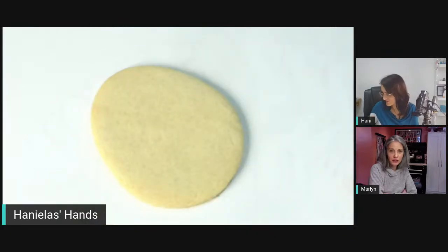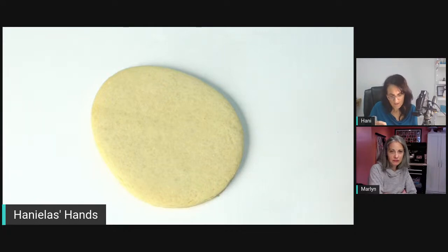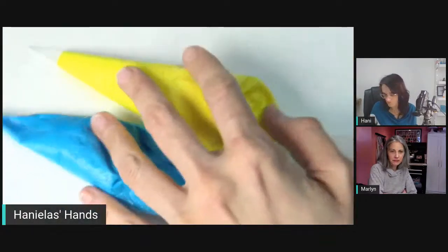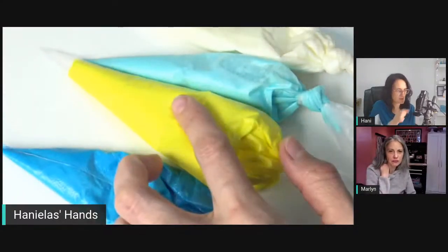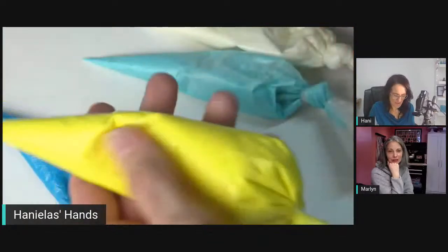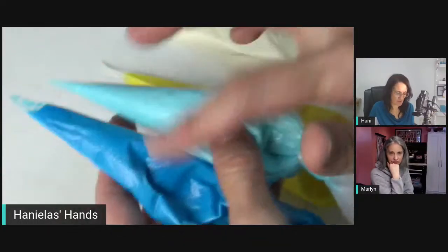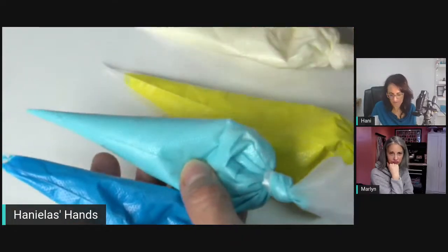Are there any beginners watching today? Let us know in the comments if you're new. This is pretty beginner-friendly. I'm going to be using blue and yellow, and also some white — just a few colors. This is royal blue and lemon yellow. I colored my icing with dark royal blue, then added some white and mixed in the residue to get a nice lighter shade of blue.